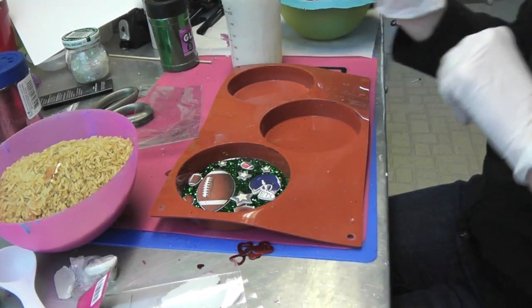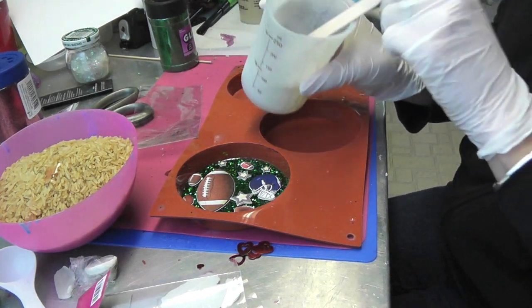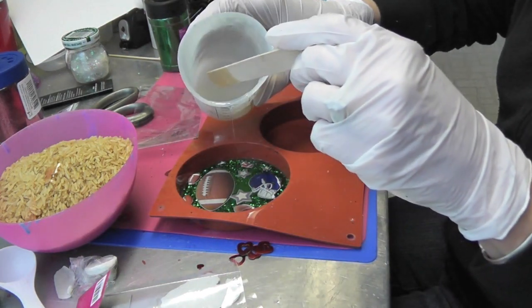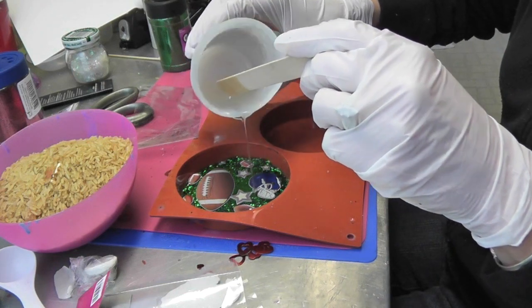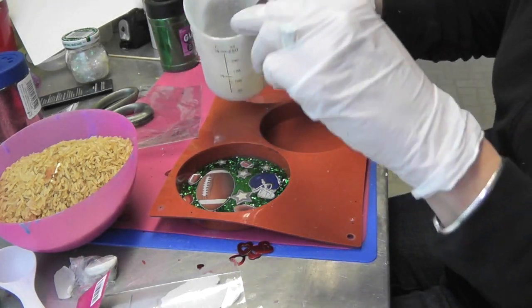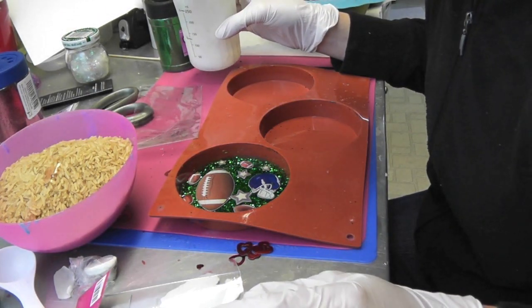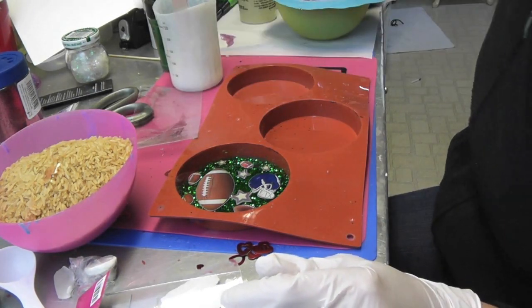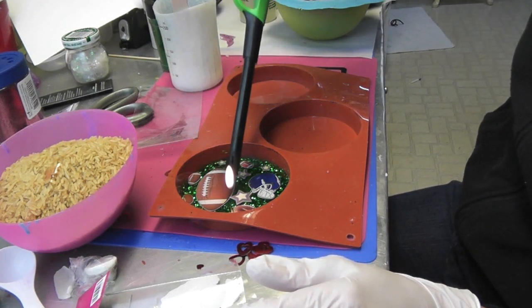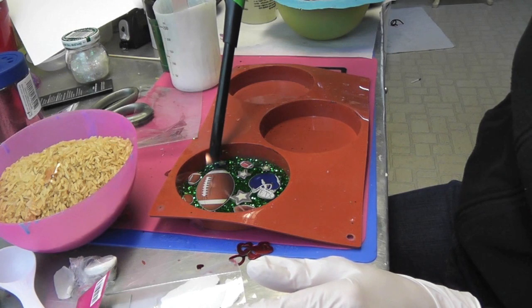I've already prepared my resin and I'm just going to pour it right over. I just need to make sure that all the puffy stickers are covered. Make sure it spreads to the edges — and that's it. I have some bubbles coming up, which I'll keep an eye on and pop them as I need.